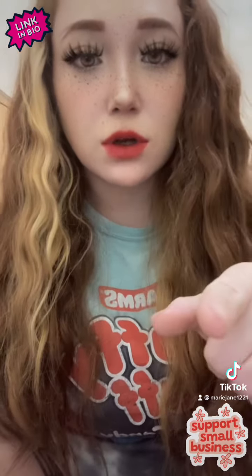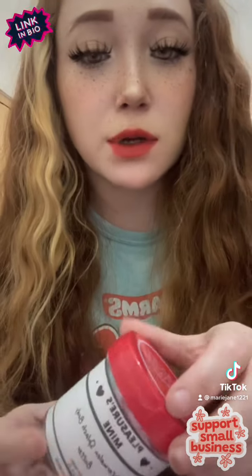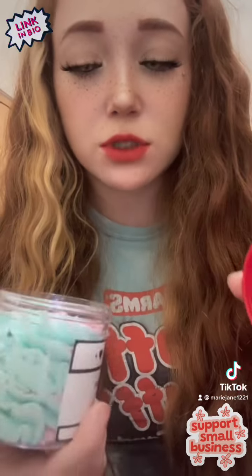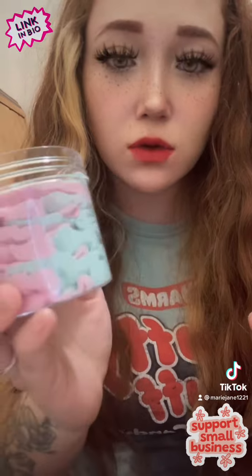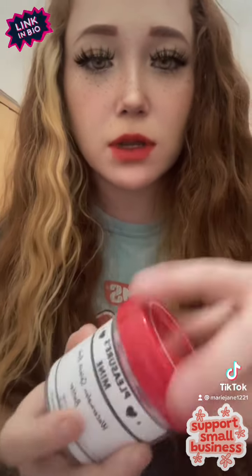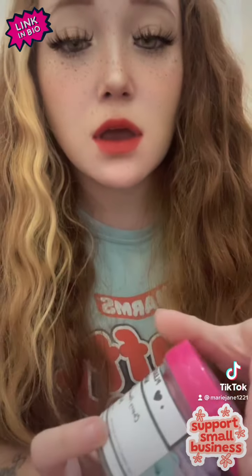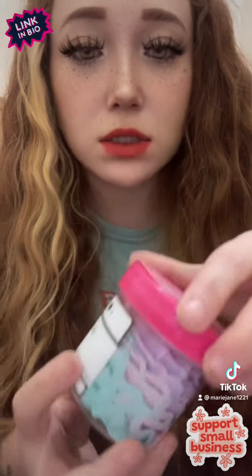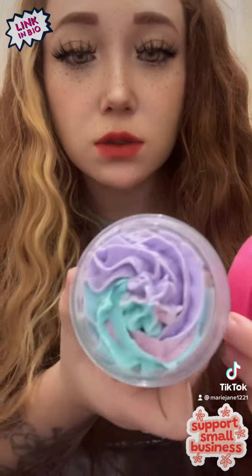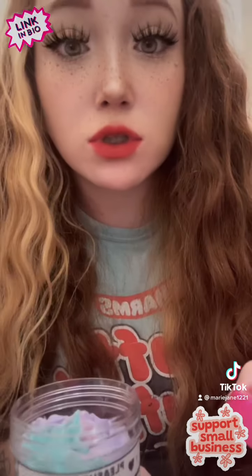Something else you guys are sleeping on is my body butters. They smell so good — you want to eat them. This one I picked up is my watermelon splash; it's so cute, pink and green. This is my cherry almond blossom whipped body butter in pink, purple, and teal or mint. It's so pretty and smells so good.